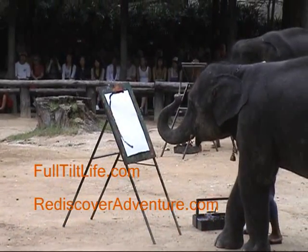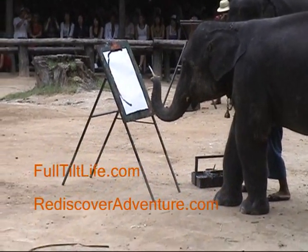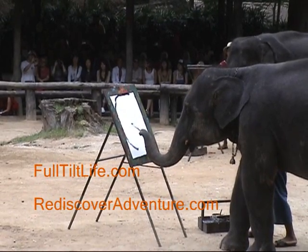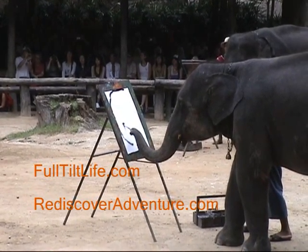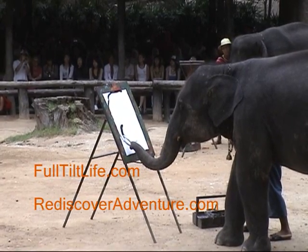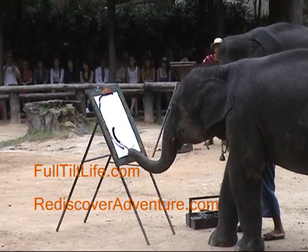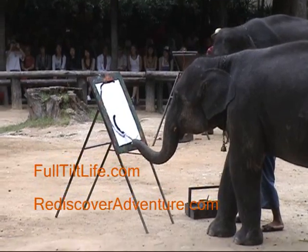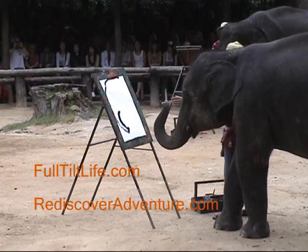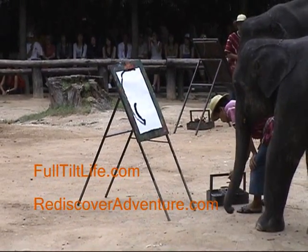There we go. Now he's thinking about what to do — okay, here we go, I'm just going to put that right there, and I'm going to draw a little something. Look how careful he is. Yes, it is an elephant — it looks like an elephant, and an elephant's trunk. That's unbelievable.